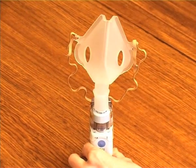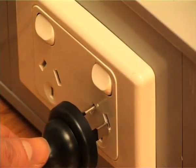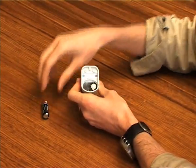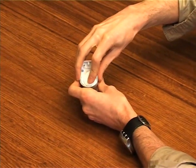Unit Power. Place the main unit on the AC adapter and plug the power cable into an electrical outlet. Alternatively, insert two AA size batteries with the correct polarities into the base of the unit. Omron recommends the use of alkaline batteries.